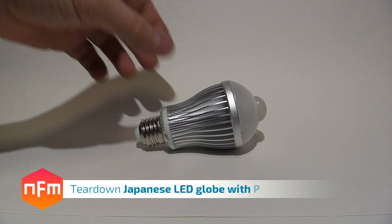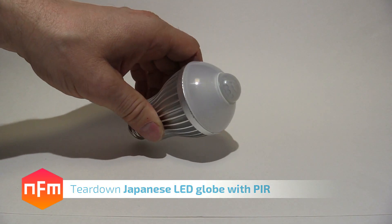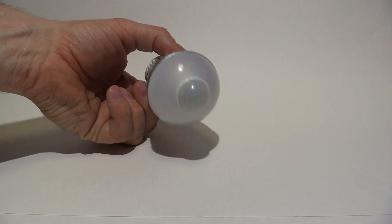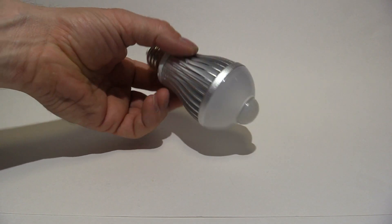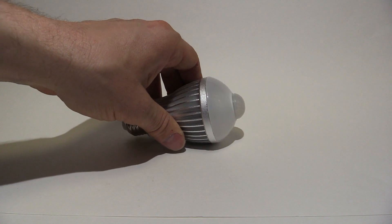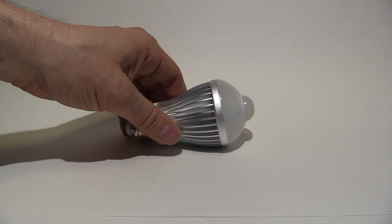Hey guys, today we're going to have a look at this LED light, just a standard Edison screw globe. It's about thirty to forty dollars, three thousand yen or so, sold in Japan. It's got a PIR here, so it's an automatic sensor light which you just screw straight in. It sits facing down and turns on and off automatically as you walk past. Really handy around the front door or in your entrance ways or hallways.